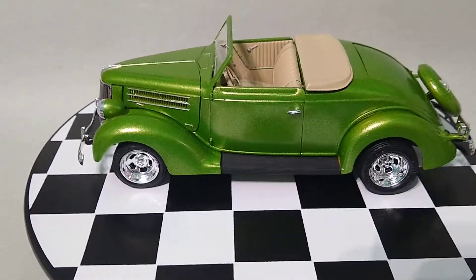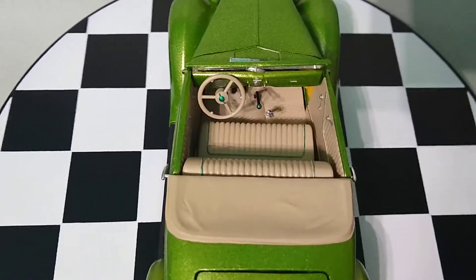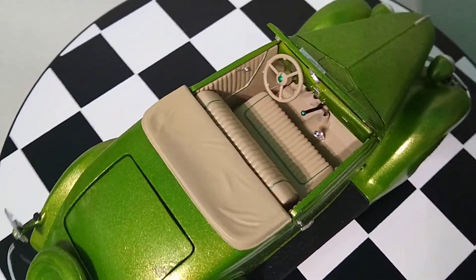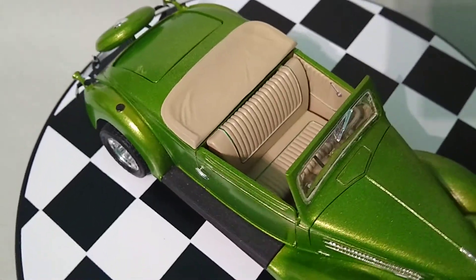One thing I do like about this build is the piping on the seats — that was done with a metallic green Sharpie and it looks pretty cool, if I don't say so myself. The button on the steering wheel is also the same color. Thank you for watching.